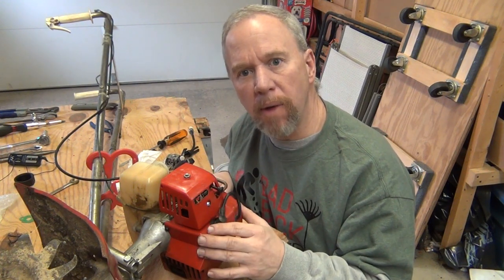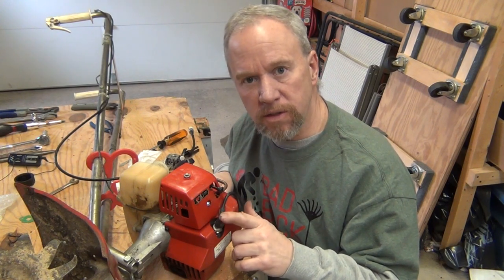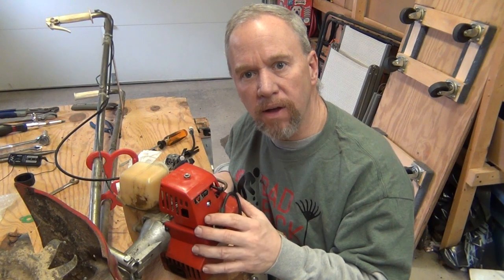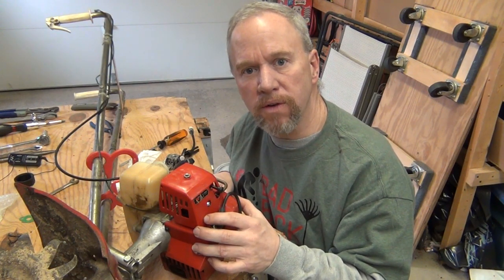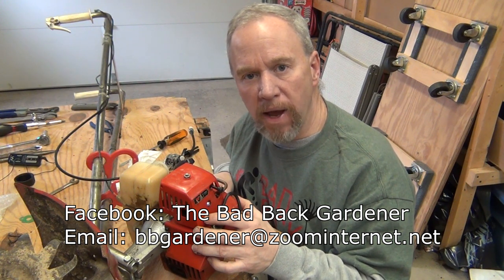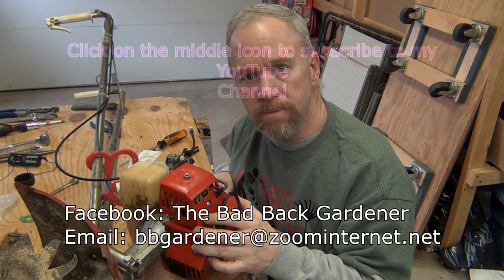Okay, that's going to do it for rebuilding the carburetor on my Mantis Tiller. You can also replace the spark plug — I didn't do that since mine was fairly new, but it comes with the kit. You'll have some adjustments for the carburetor to get it running good, but hopefully it works for you. Thanks for watching — catch up with me on Facebook, or email me at bbgardner at zoom internet dot net. And as always, if your back ain't hurting, you ain't working. We'll see you next time.